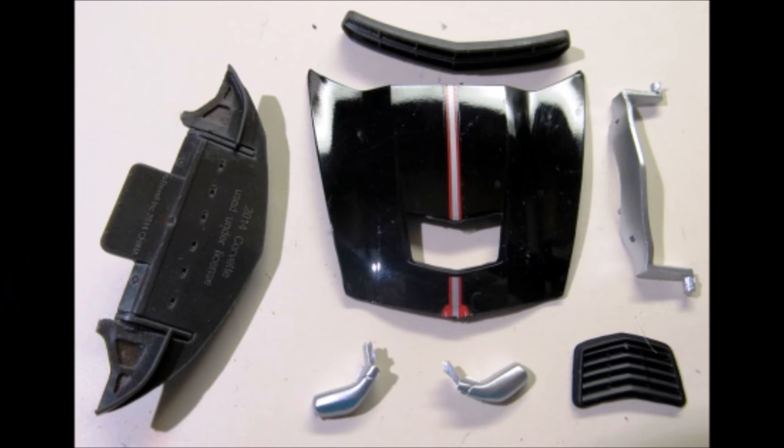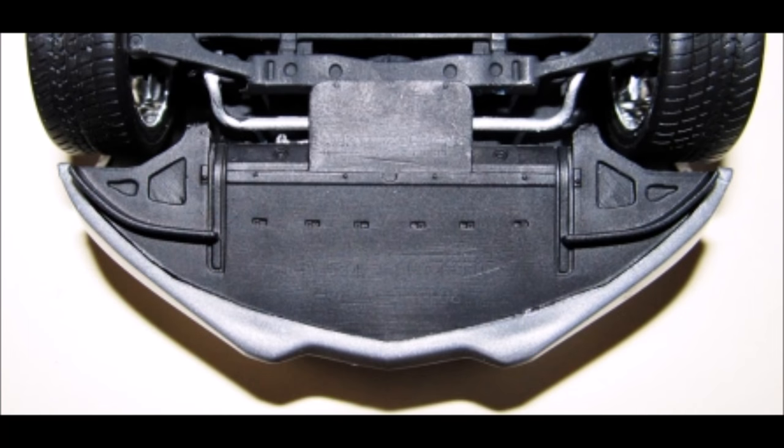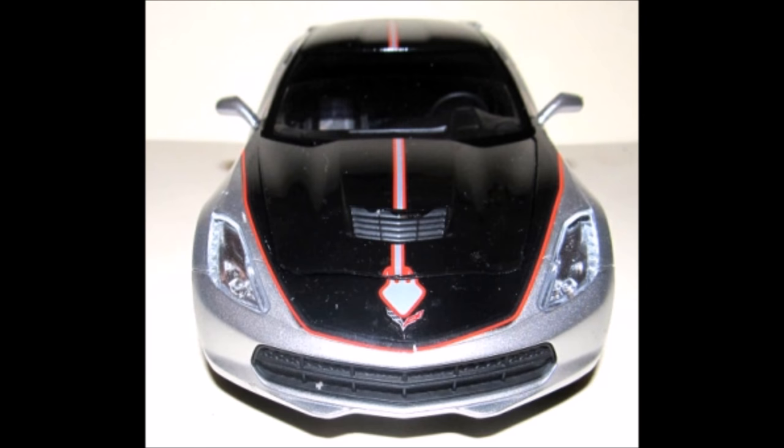Gather these parts from the kit and assemble the hood with the vent and the hinge, and paint the grill flat black. Note that the copyright script needs to be removed from the bottom pan with some sandpaper or a scraper, then paint that flat black. Assemble the front pan in place under the front fascia, then add the mirrors and the hood to the car.